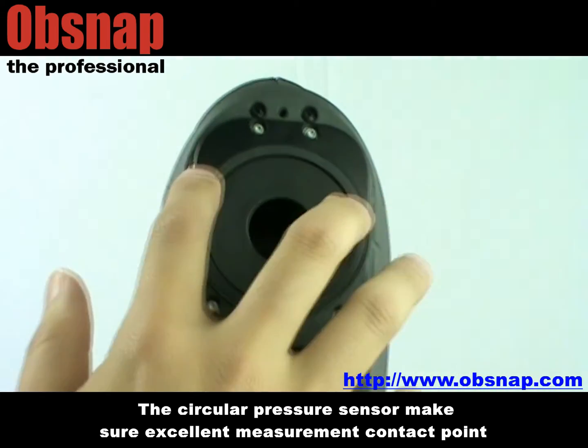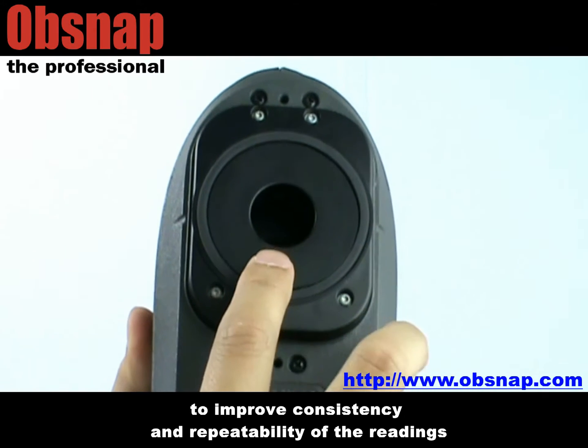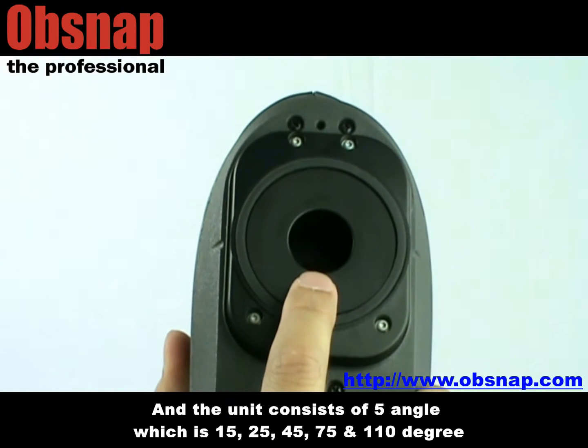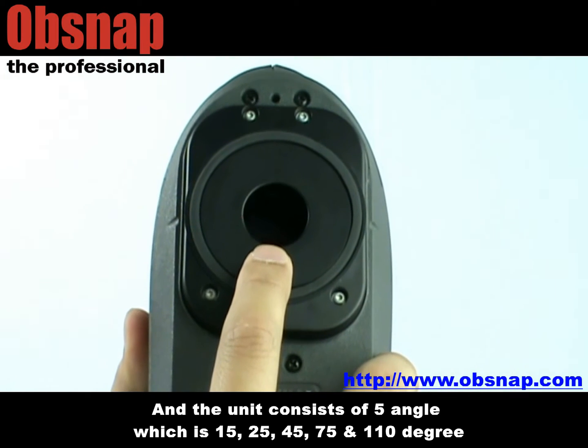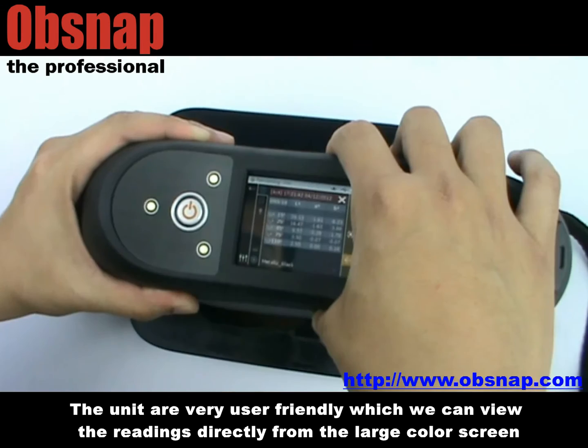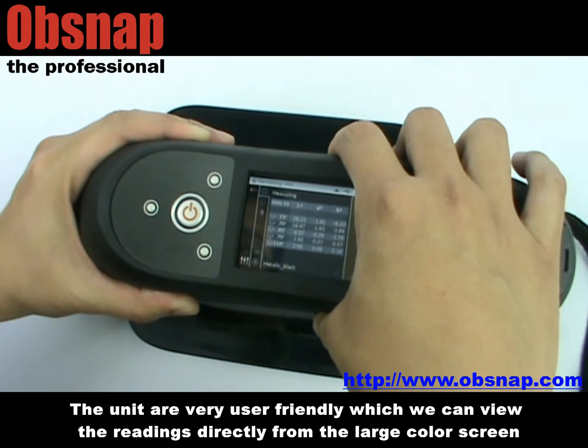The circular pressure sensor measures excellent measurement contact points to improve consistency and repeatability of the readings. The unit consists of five angles: 15, 25, 45, 75, and 110 degrees. The units are very user-friendly, which allows us to view the readings directly from the large color screen.